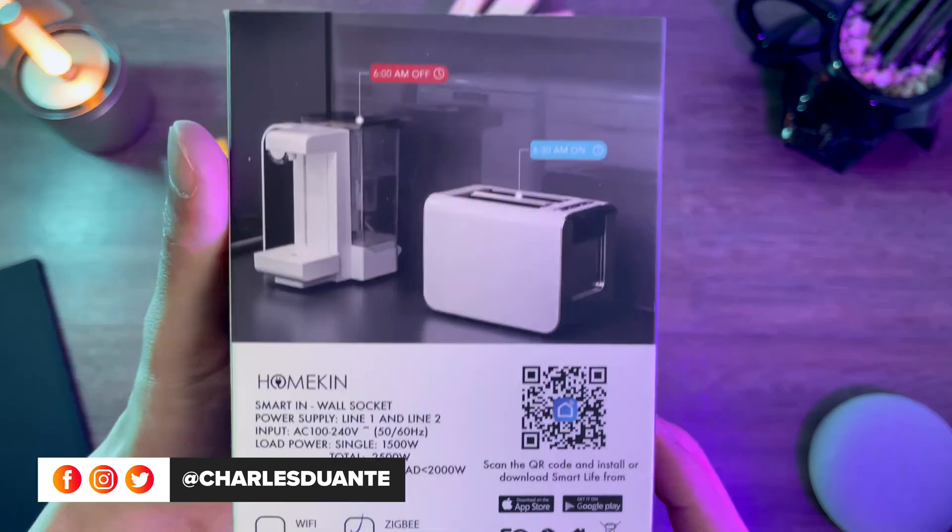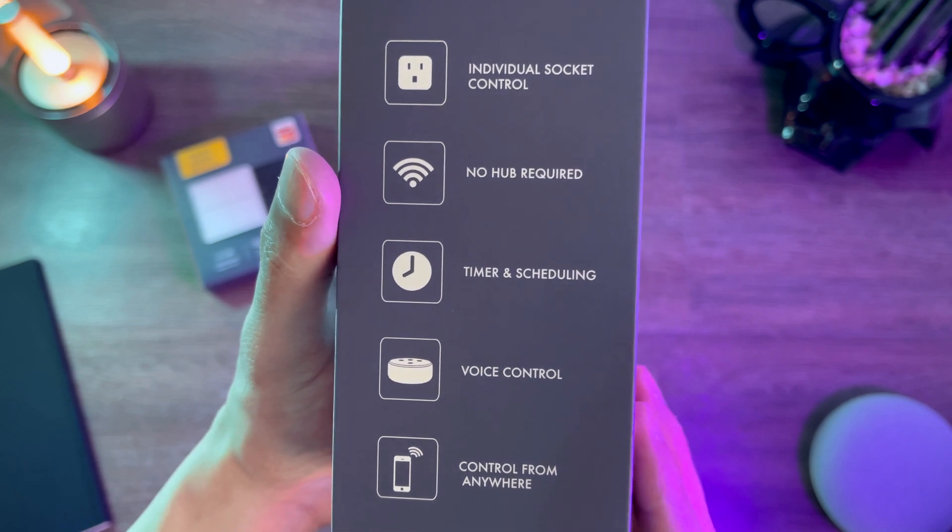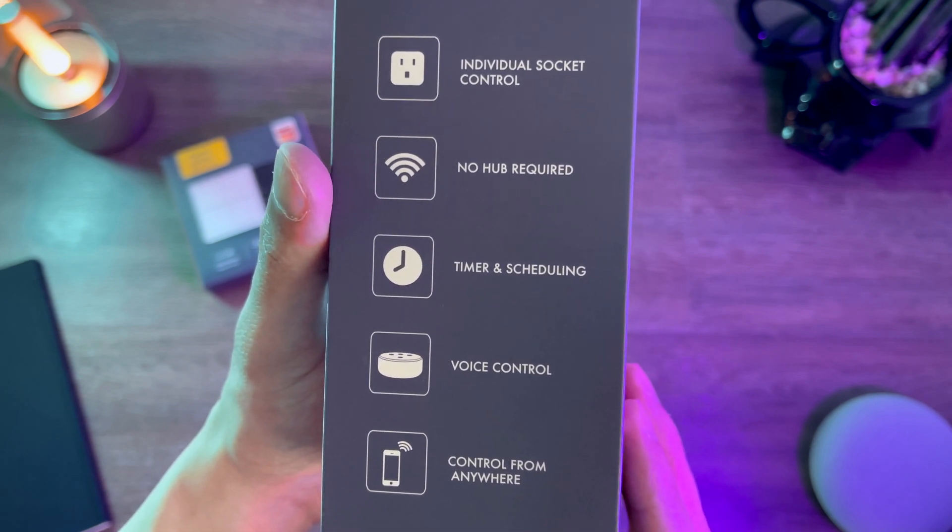Here's the box. At the back we have its specifications, and on the side we have its features. Let's open the box.